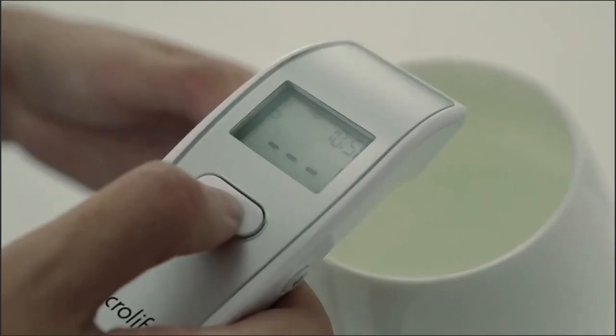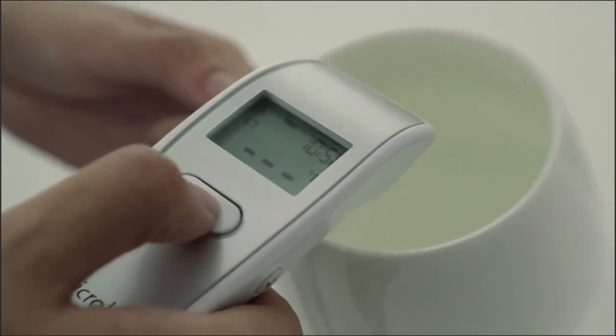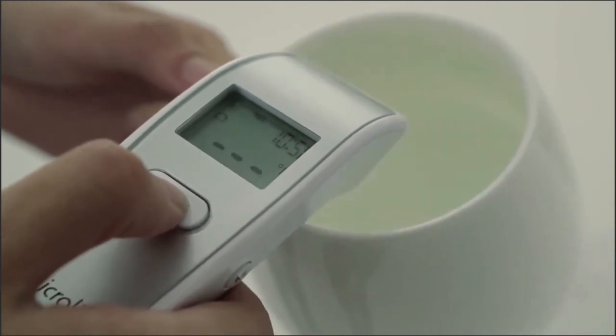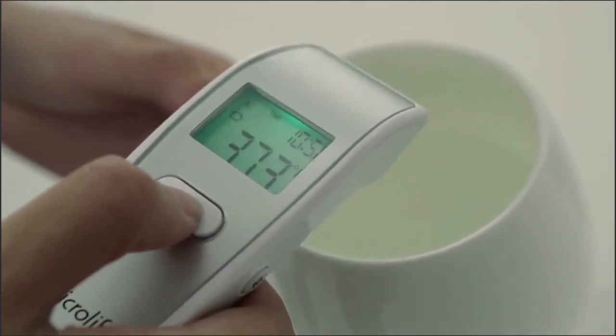Don't forget to take medicine with warm water. The Microlife Instant Forehead Thermometer is precise and multifunctional, and can also be used to measure object temperature.